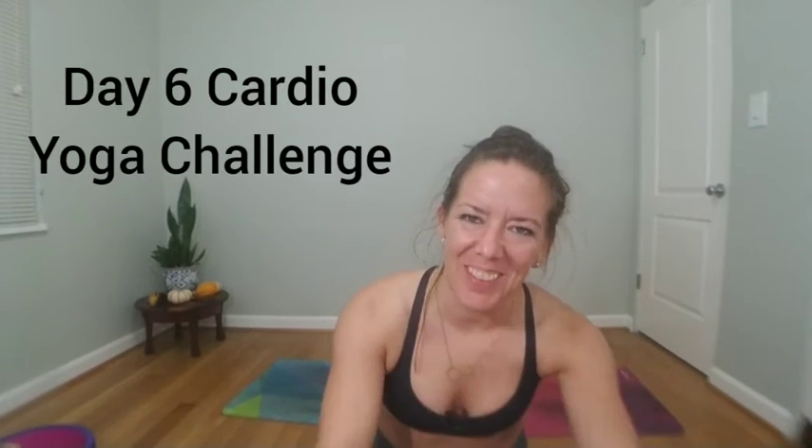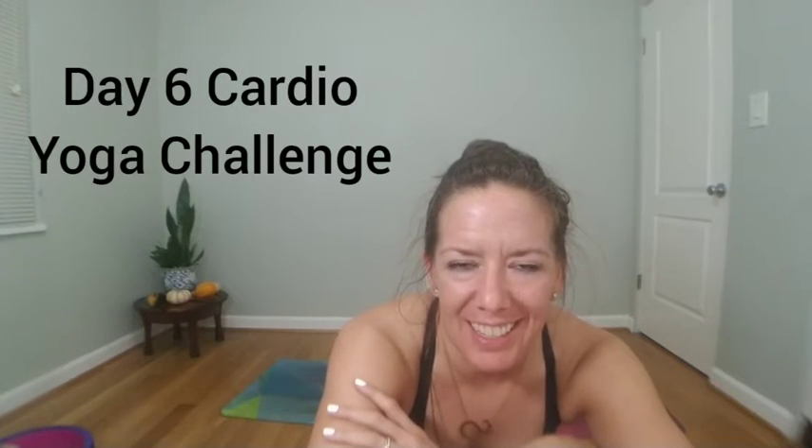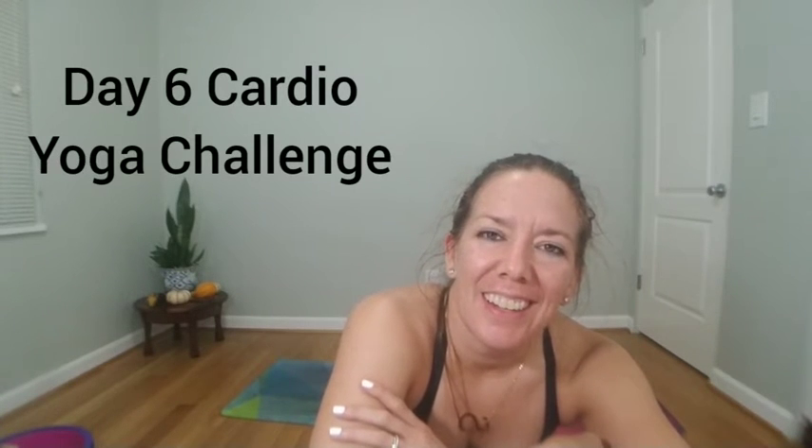Hey yogis! Welcome to day six! We're making it happen with some back strengthening today. We'll find some cardio movements that open up our chest. We'll meet you on your mat in cobra pose.